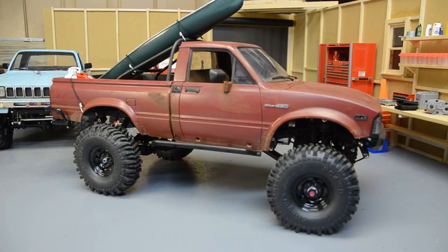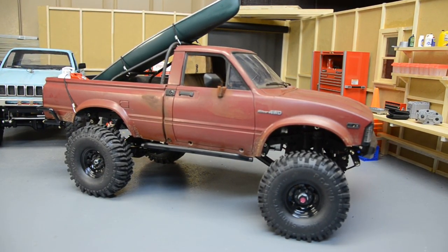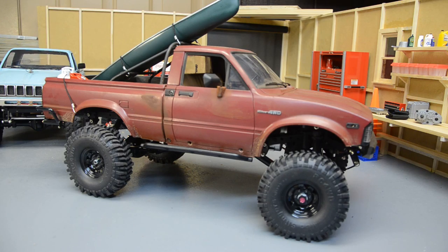Hey there YouTube, back with another rig review. This is an ongoing project I've been messing with for a while. It started out as an RC four-wheel drive trail stomper, which is the Trail Finder 1 chassis, and has been upgraded to a Trail Finder 2 chassis with the Mojave body. I haven't had either of the kits complete — I've just been buying bits and pieces on eBay.